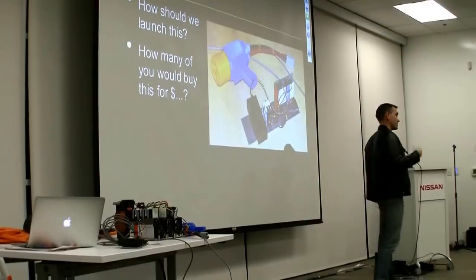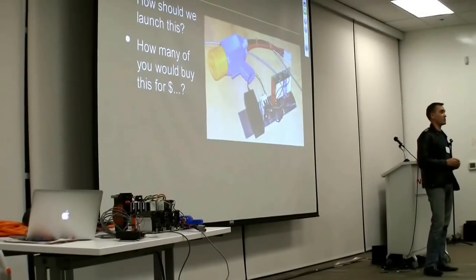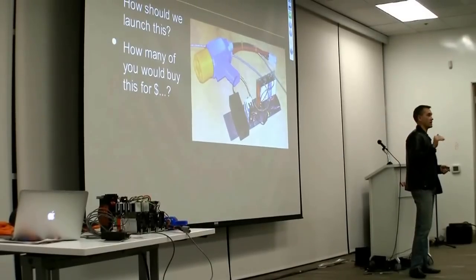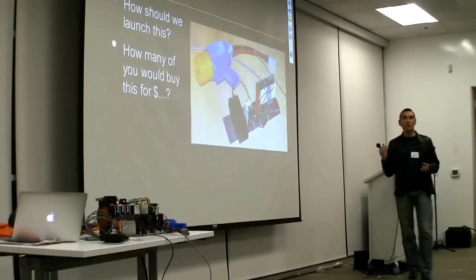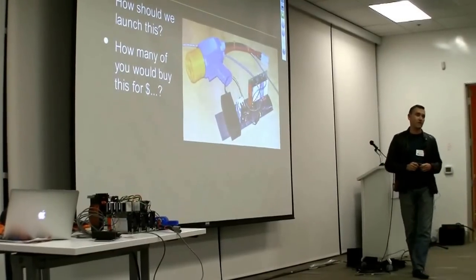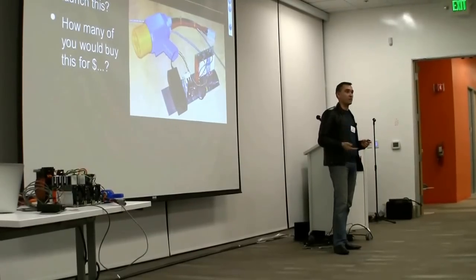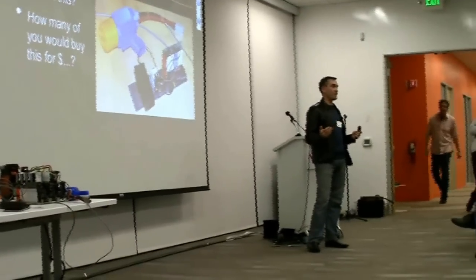I'd be interested in hearing — you can walk up to me and talk — should we build it, how should we launch it, and how much would you guys pay for it? To give you an idea, this is probably going to be about one-third to one-fifth of the cost of a fast charging station today. But it's still going to be several thousand dollars. We're trying to get to a point when it makes sense as a residential device — you can plug it in at your house. It works off single-phase 240. There will probably be a couple of versions, and we're interested in what you think we could get away with.